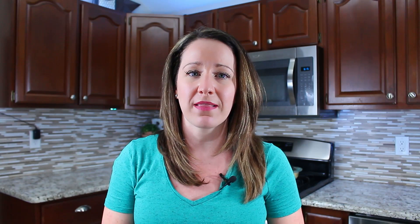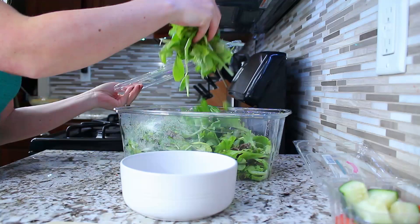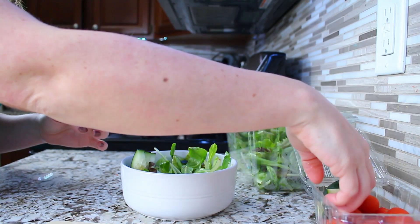Next up is our seaweed salad. All I did was take out a box of mixed greens, put them in a bowl, and called it seaweed salad. I wanted something more than just mac and cheese and hot dogs for dinner, so I added a salad on the side and called it seaweed. I just added some of my favorite toppings and that is literally it — it's that easy, it looks delicious, and I love a mixed green salad.